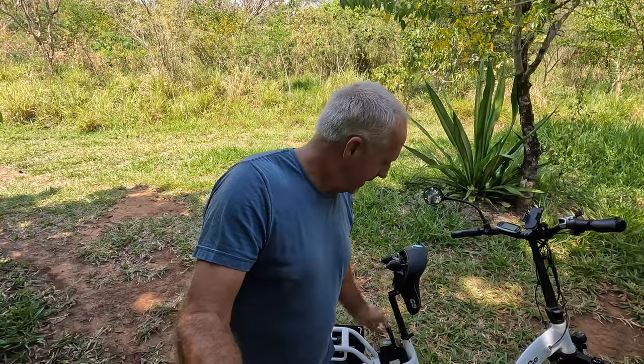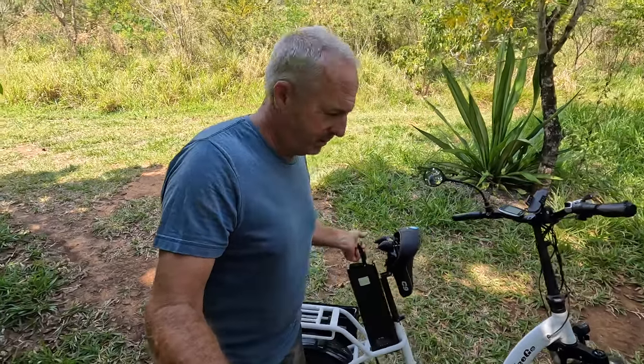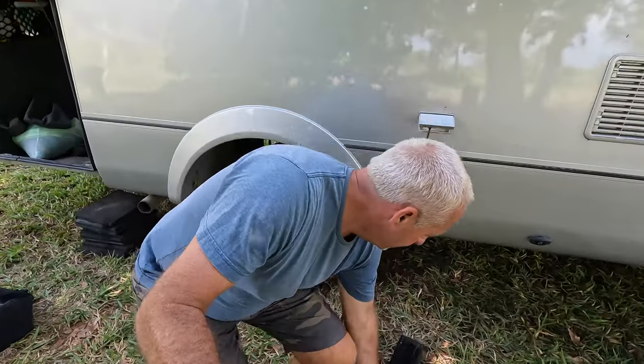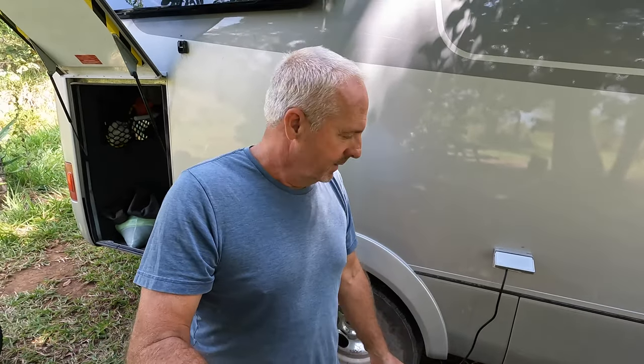The lithium batteries are rechargeable, and we can just pop them out of the bike and run them over to our rig. I can simply turn the inverter on, plug this in, and let it sit for a couple hours. Because we've got 500 watts of solar on top, we're not plugging into the grid — we're powering our bikes with sun power.